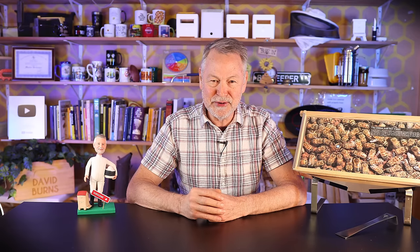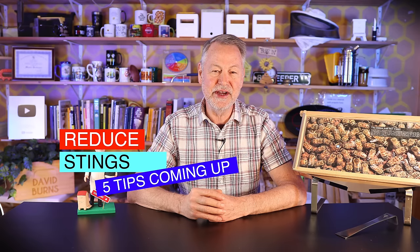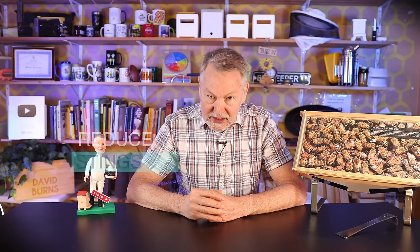Ow, got stung on the finger. Ouch! Whether you're a new beekeeper or an experienced beekeeper, nobody likes being stung. Today I'm going to give you tips on how you can reduce your chances of being stung.